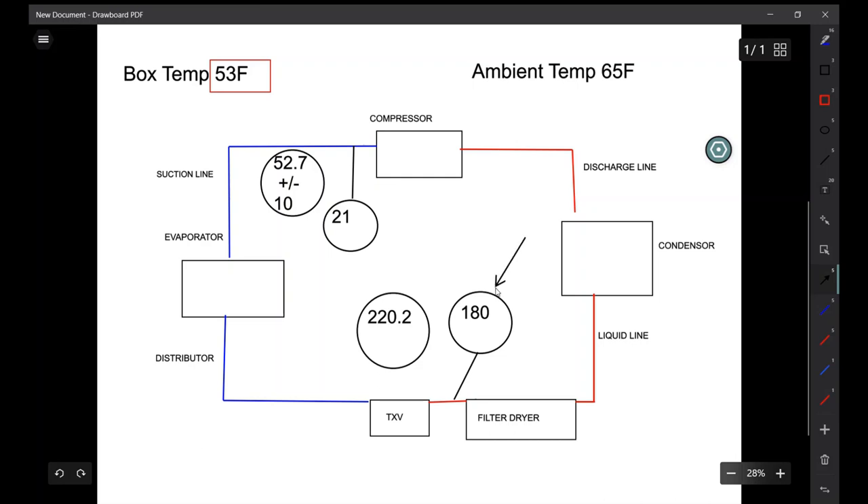Based on that, my head pressure is 180 psi — it's not coming up, it should be 220 psi. My suction pressure is 21 psi; it should be 52.7 psi, plus or minus 10, so that gives us a minimum of 42.7 psi. We're low suction as well.